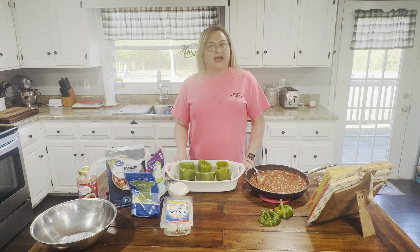Hi everybody! Welcome back to Meals with Marsha. Today I want to share a recipe with you called stuffed bell peppers. I'm excited to show you this, so let's get started.